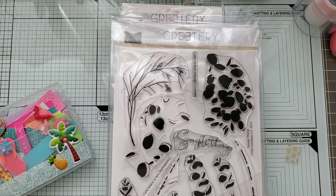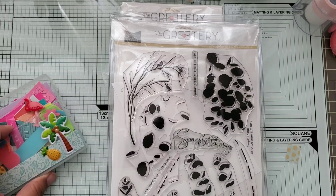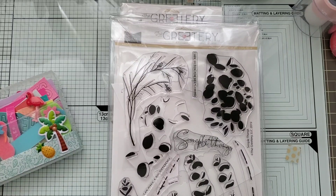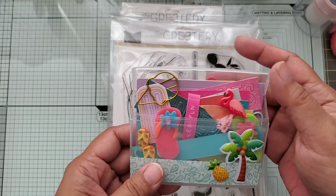Hi everybody! I have a share today. I actually want to share what I made during my crafty day with some girlfriends, lady friends, on Saturday, as well as a little gift that Carla provided to us.